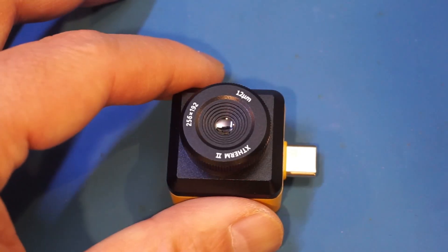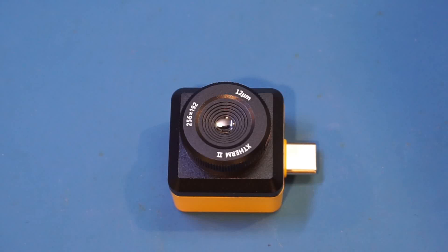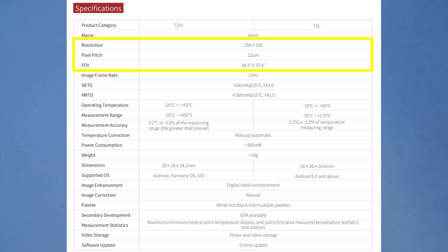Now let's take a look at the specifications. This thermal imager has an IR resolution of 256 by 192. For thermal imagers, this is actually pretty much the sweet spot — at this resolution, you should be able to discern anything in the IR image alone, without the help of a visible spectrum image for comparison. Higher IR resolution imagers are available, but they will be significantly more expensive. So for hobbyists, this resolution, and maybe even a little less, would be sufficient.